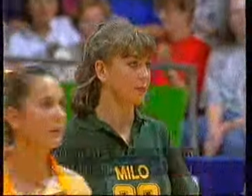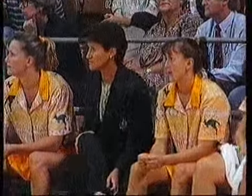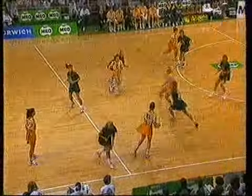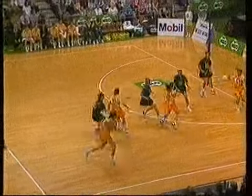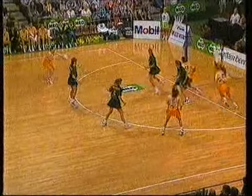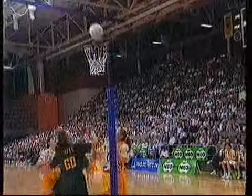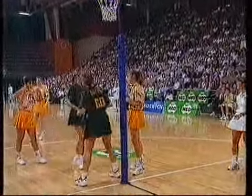That was an unkind welcome to Sarah Sutter. And Irene Van Dyke, the fairest of players. Just a tumble — nothing in it, I'm sure. Avelino to Harby.